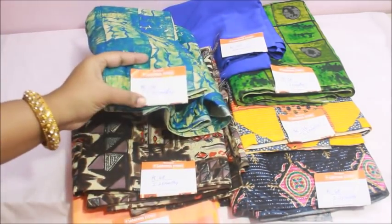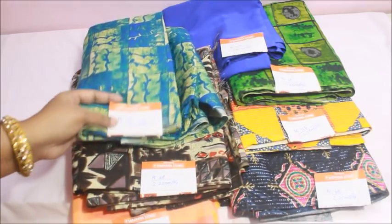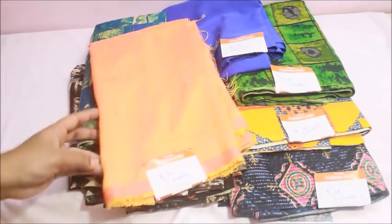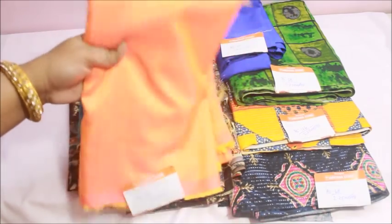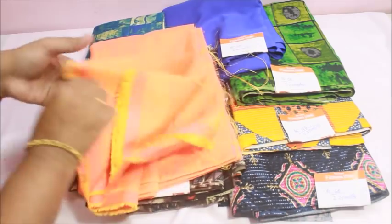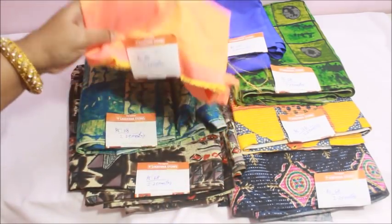This is 2 meters. The price is 118 rupees per meter. The third one is a silk cotton fabric. This is a very beautiful orange-pink double shade color. This one is 85 rupees per meter.